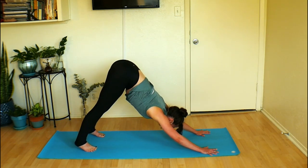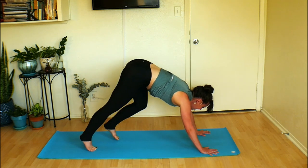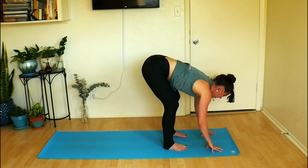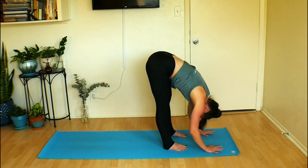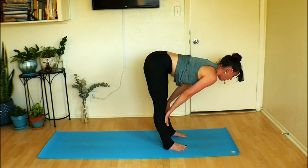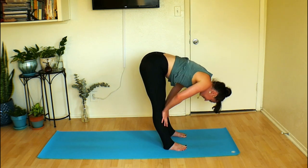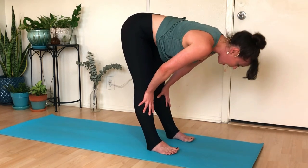Shine your sitting bones up to the sky — maybe give your tushy a little wiggle. Look to the top of your mat and travel forward however you want. Feet about hip distance apart, lengthen through the back of your sitting bones. If you want to bend the knees a little and shine your sitting bones up more, that's great. Bring the hands to the tops of your shins or thighs, press away, pull your belly button in, broaden your chest, reach your hip bones towards the wall behind you. Exhale, relax. Inhale, half lift. Exhale, relax. Last one, half lift and hold — low belly up and in.